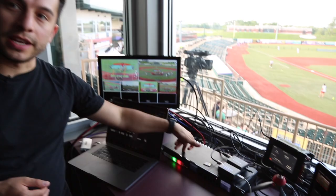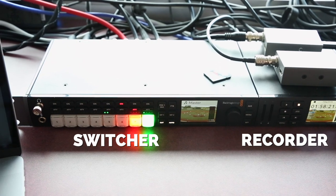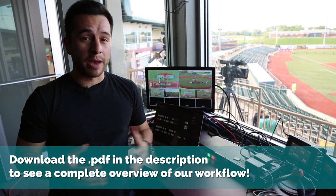All four of those cameras run into our Blackmagic ATEM switcher, and we have that going into a Blackmagic recorder right next to it. They pair together really well because they sit so nicely next to each other. We have this Blackmagic recorder so we can record a backup just in case anything happens to the live stream.